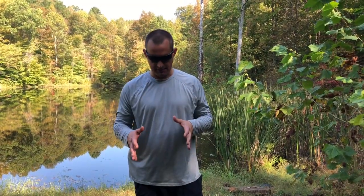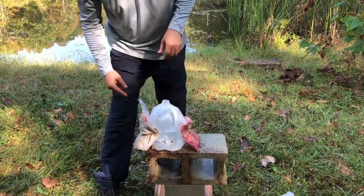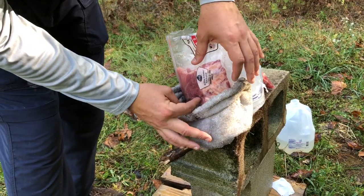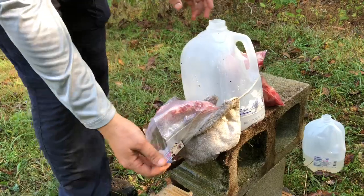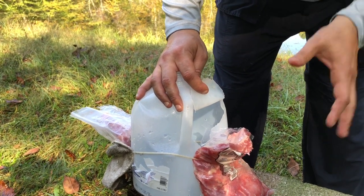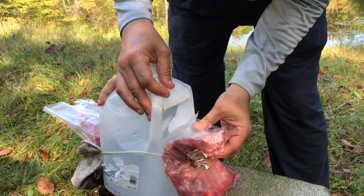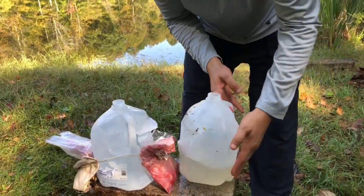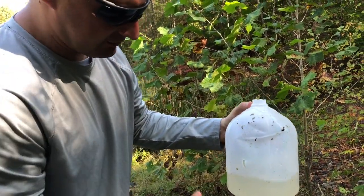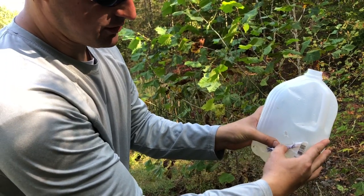Before we touch anything, I want you to see what happened — we're going to unwrap this like a gift. This is the point of entry right here, where it came into the ribs. This is where it went into the water jug — with that kind of devastation I'm pretty sure it expanded. The ribs are broken, and it did go through this water jug as you can see — it's got a hole. It went a complete pass-through, and it looks like there was some expansion. It actually went through both water jugs this time and through the meat target.